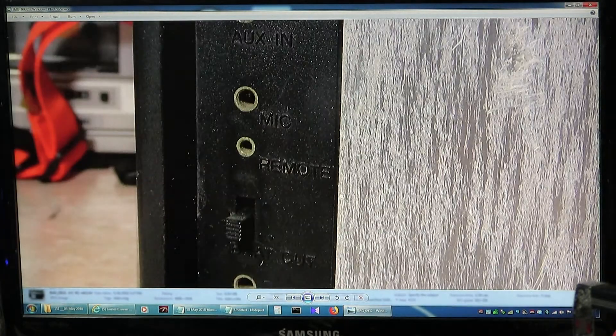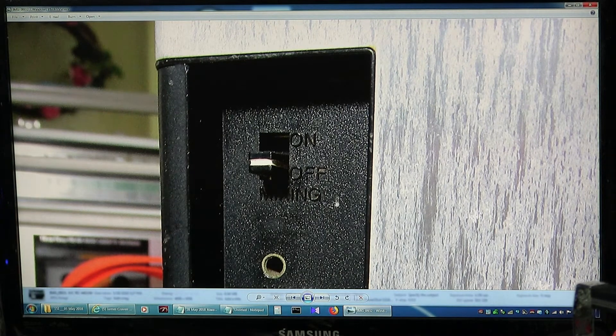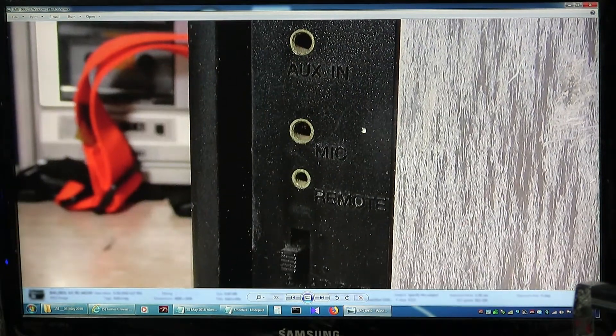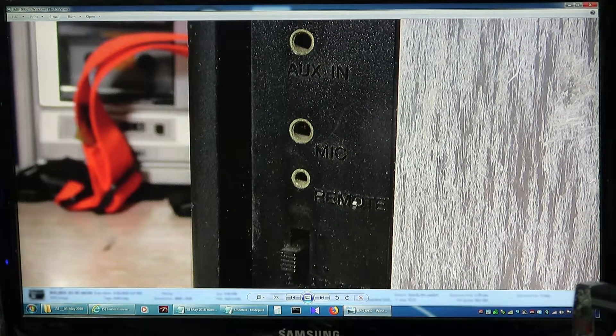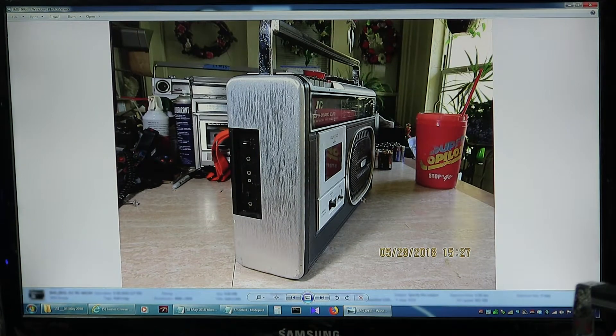It has a mixing on/off switch, an auxiliary in, and a whole timey microphone remote control. It also has an oscillator switch, and then external speaker, which is 3.2 ohms. That's a complete picture of the end of it there.